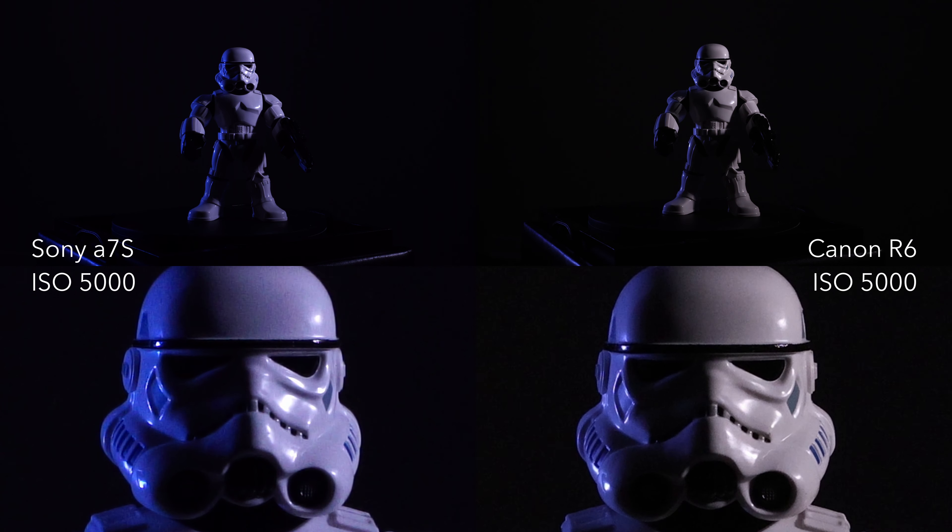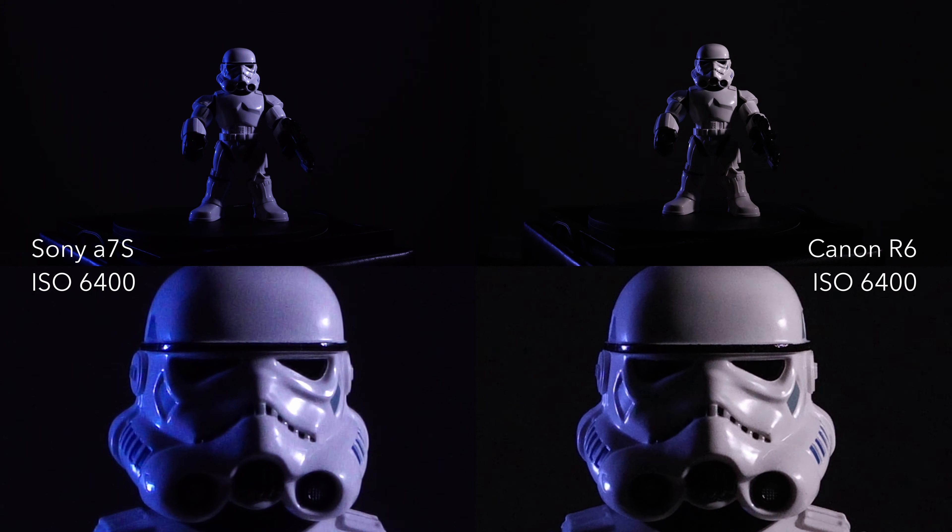There is some noise now at ISO 4000, 5000, and 6400 — at least in the midtones where I've punched in.